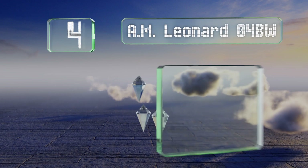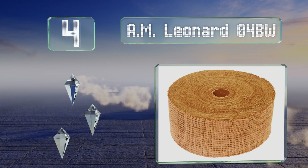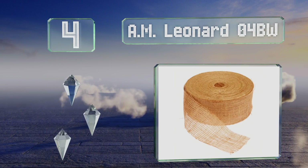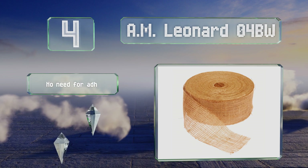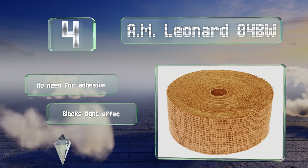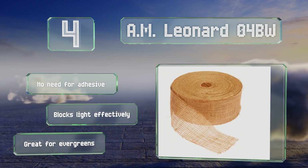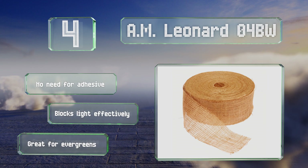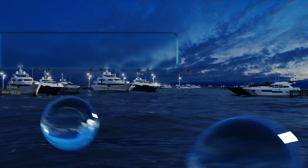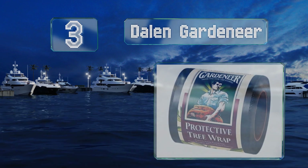At number four, the AM Leonard 04BW is made of tough burlap and the rough texture keeps it from sliding down or sagging while leaving the bark protected. The roll comes with 300 feet of material so you can protect a lot of saplings, thin-barked maples, and aspens. There's no need for any adhesive and it blocks light effectively — it's great for evergreens.